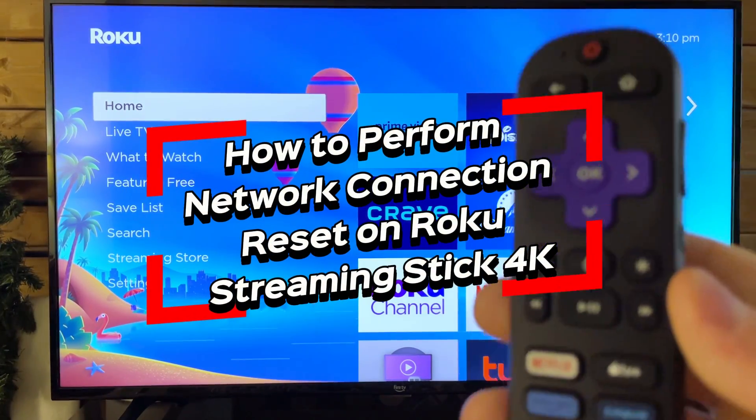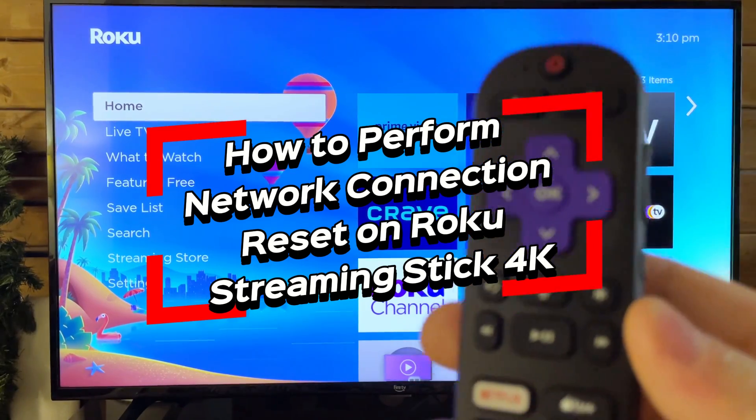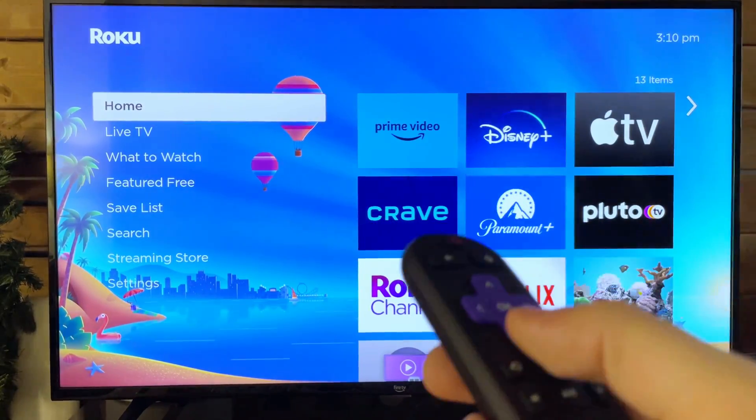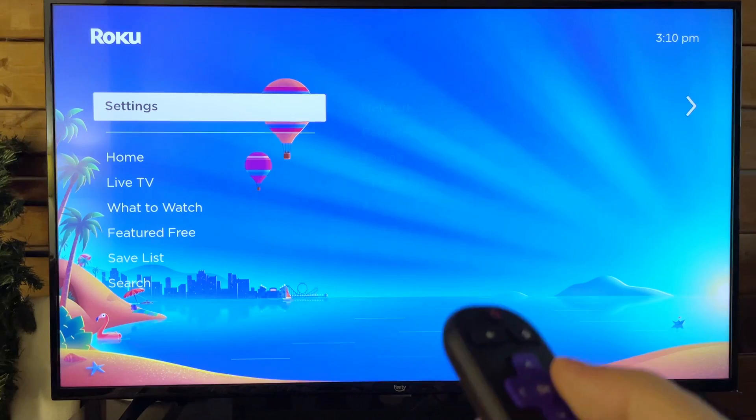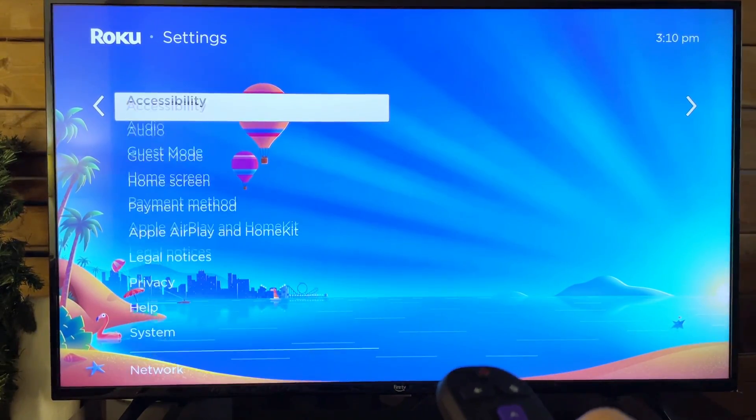In this video I'm going to show you how to perform a network connection reset on your Roku Streaming Stick 4K. The first thing you want to do is scroll down to settings. From here we're going to scroll over and then scroll down and go to system.